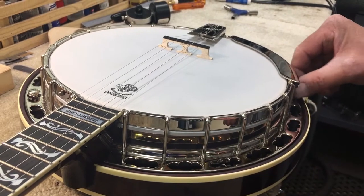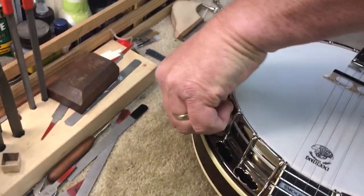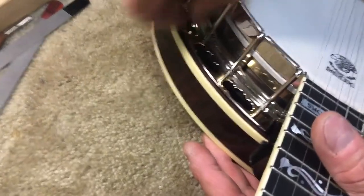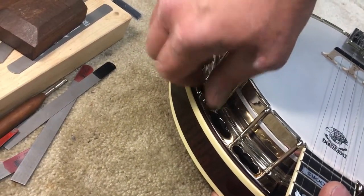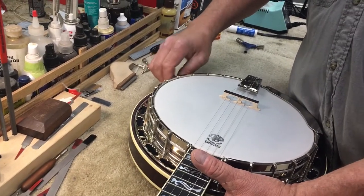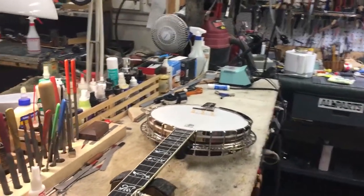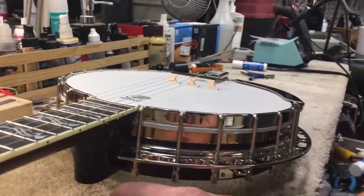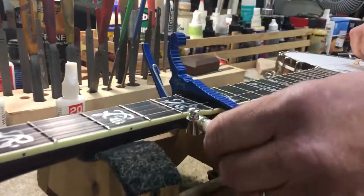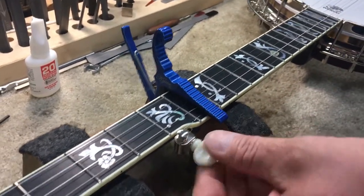So we'll take off the resonator thumbscrews here. You've got a real tight one there. Take that off. And loosen the strings here. I'll put a capo right here. The capo is going to hold the strings, and I don't really want to change these strings out yet.